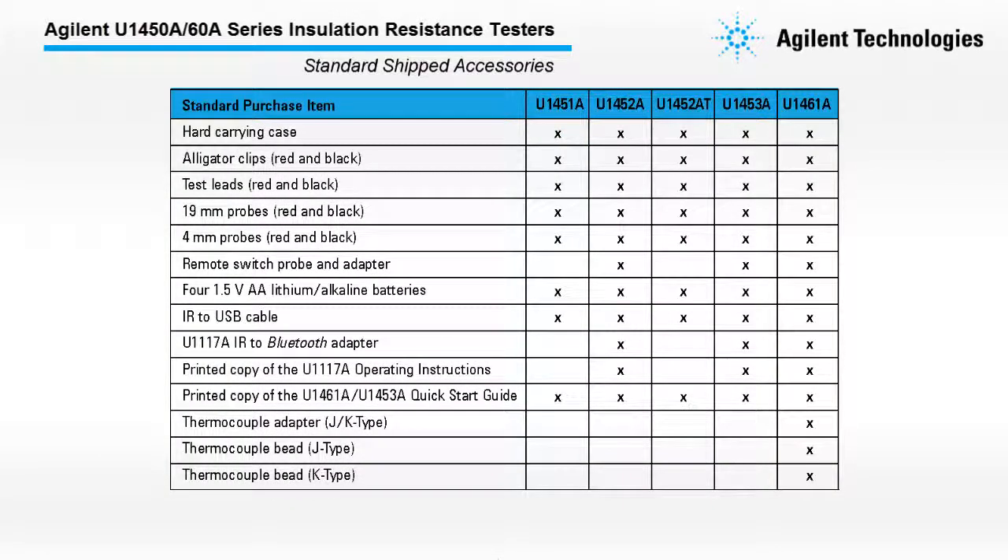When you purchase the U1450A-60A Series, you will receive the following items.